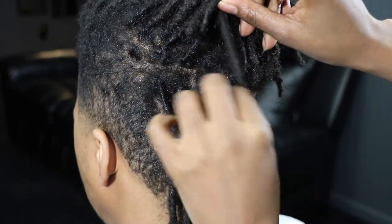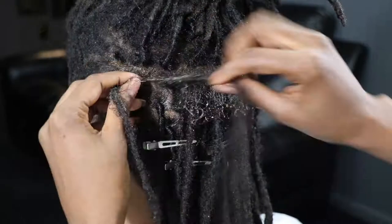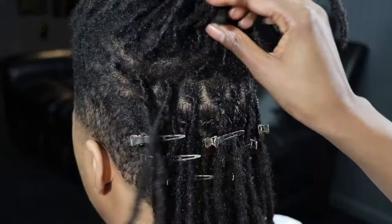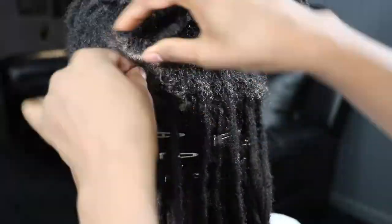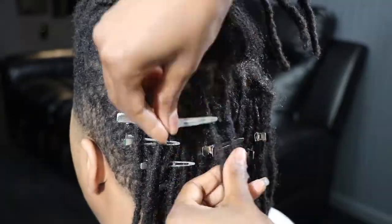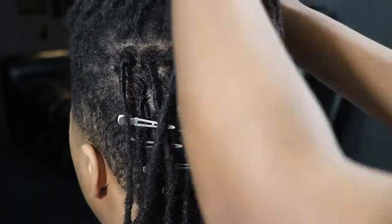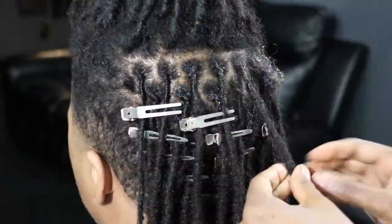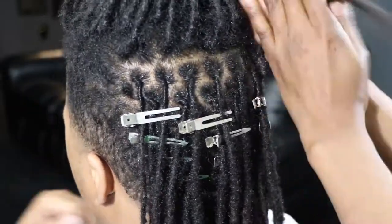I simply twist in a clockwise motion until all of the new growth is tightened and then apply the clip. Now that these have gotten a little bit longer, I don't have to use as many clips because I can put more than one lock in each clip. I'm also using a mix of both single prong and double prong clips — I'm not actually sure what difference it makes, but both clips seem to work effectively for securing the locks in place.